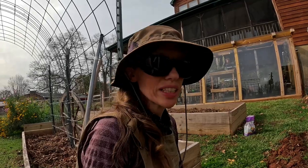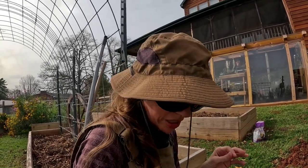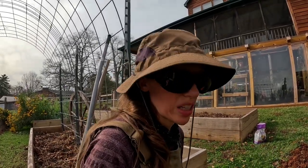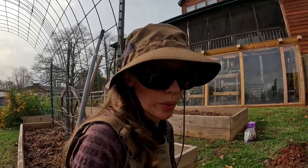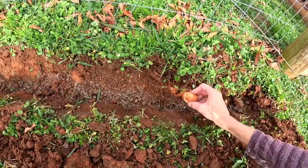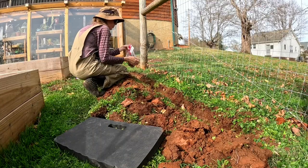Just like the last bulbs I planted, these are a three to five inch depth and I'm going to go closer to the deeper end. They're a two to five inch spacing and I'll probably keep mine pretty close together. I'm going to line them out and see how many I have and how far I need to go with them — pointy end up. All right, I'm going to go to the Pride Mix.